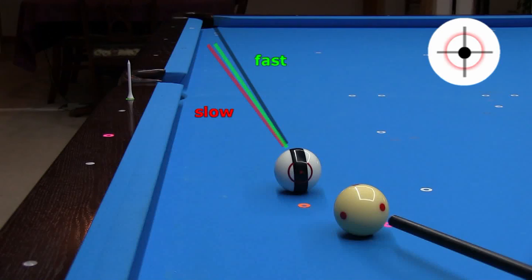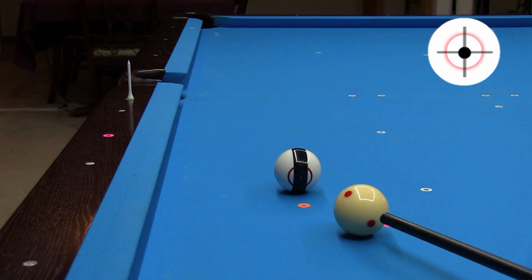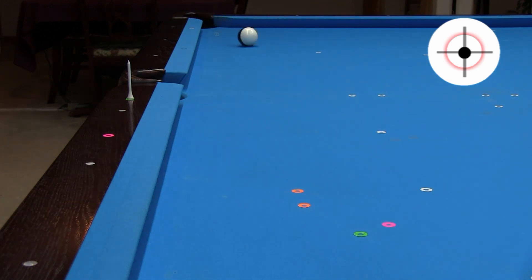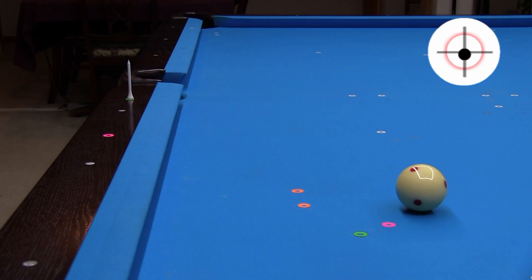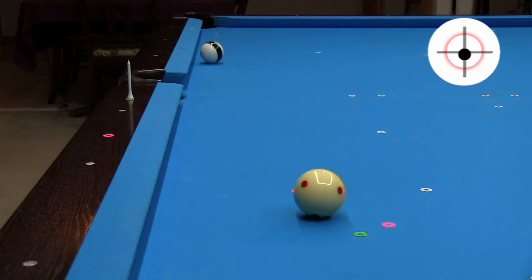Throw is less with faster speed, although faster speed reduces the effective size of the pocket, so you need to be more accurate with your aim at faster speed or the ball can rattle out. At slower speed, there is more throw but the pocket plays much bigger. Although if the throw is large enough, or if the aim is off a little, the pocket might not accept the ball even at slow speed.